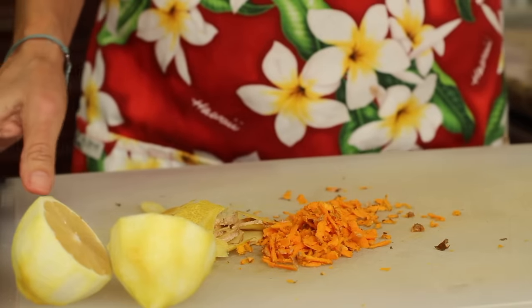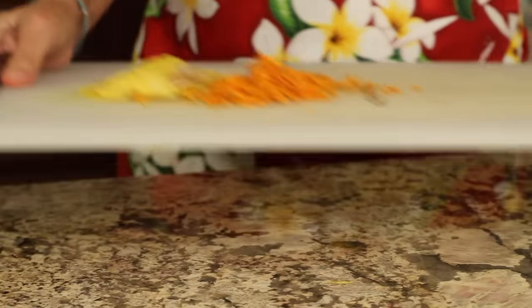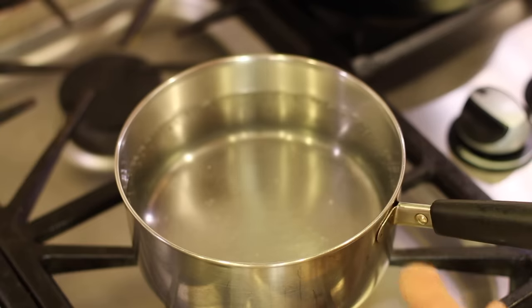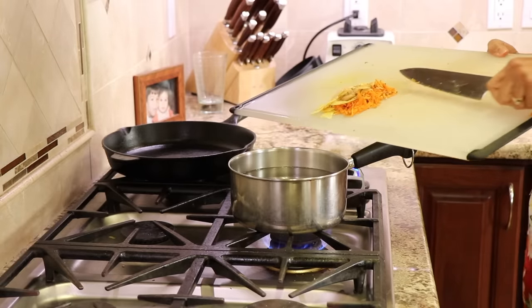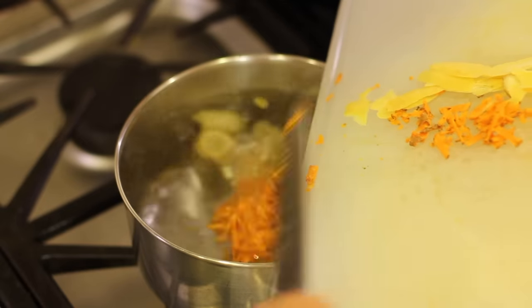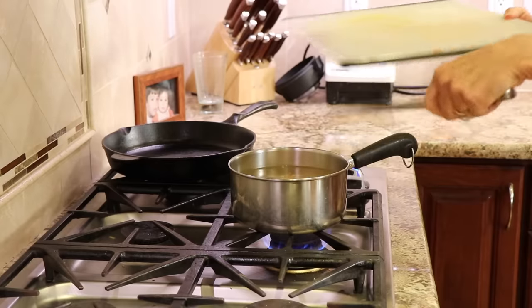Now we're going to take these ingredients over and place them into the pot of water when it's ready. Here's our water — it's almost to a boil. You don't want to boil the turmeric; it isn't good for all the beneficial properties in it. So it's almost ready to boil and I'm going to toss it all in — that was the turmeric, the ginger, and the lemon peel.